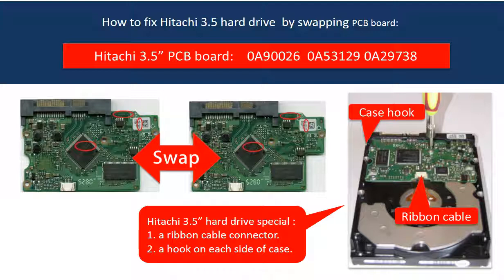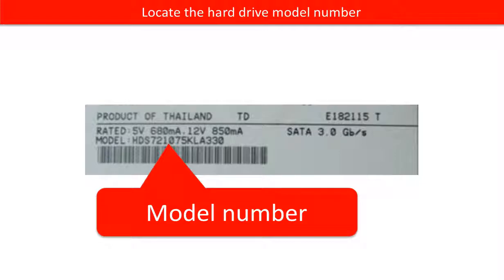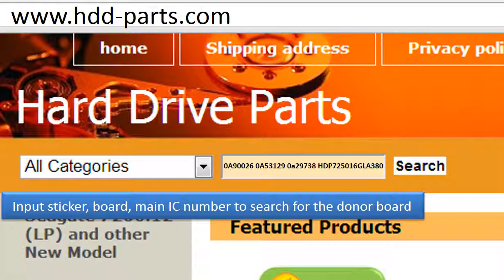And also, the PCB board firmware transfer is a must. This picture shows the PCB board compatibility and where to find each number on the board. This picture shows where to find the model number of the hard drive. Go to www.hdd-parts.com to search for the correct donor board.